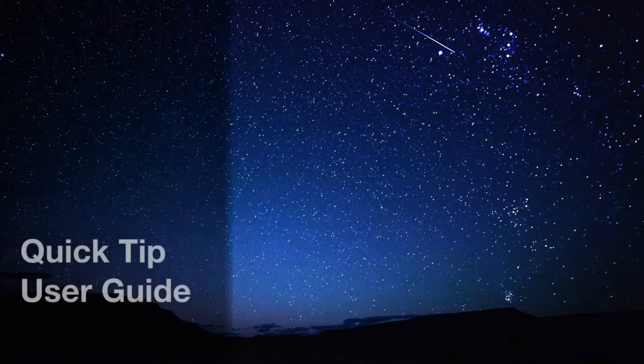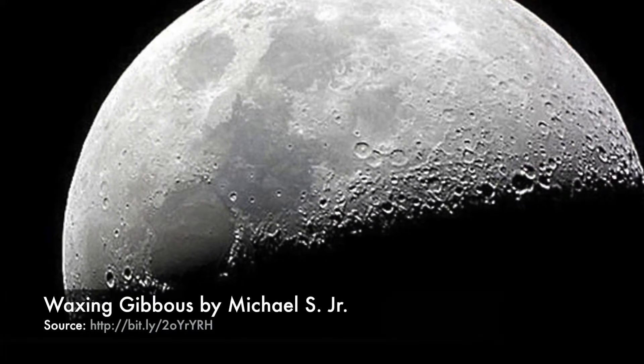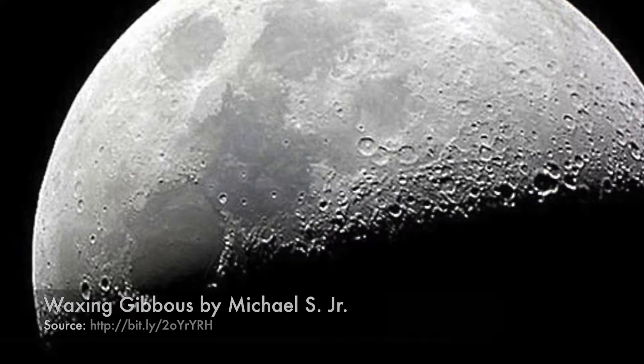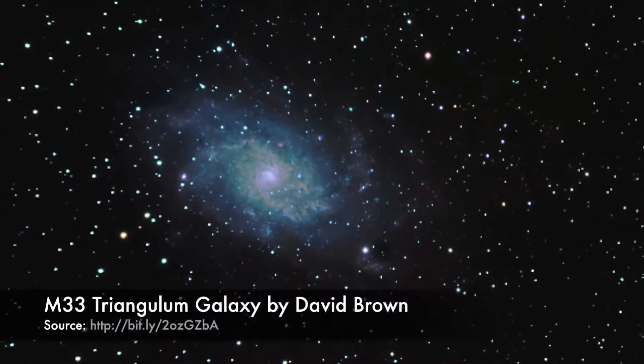Here are a couple of quick tips to get you started using the telescope. For best viewing results, get away from streetlights and place the telescope on a sturdy table or surface. If you wear glasses, you may want to take them off while focusing the telescope.